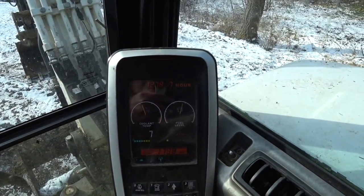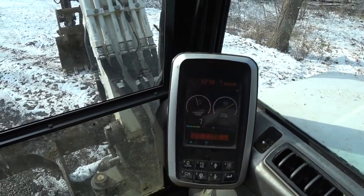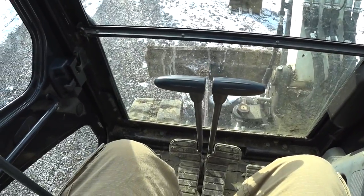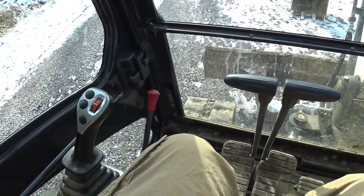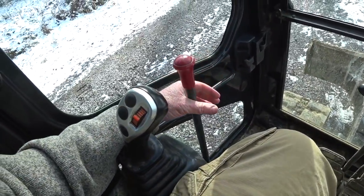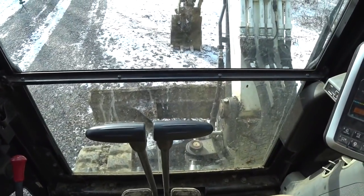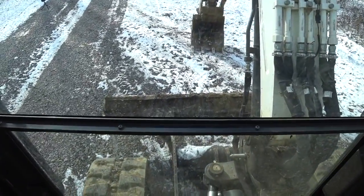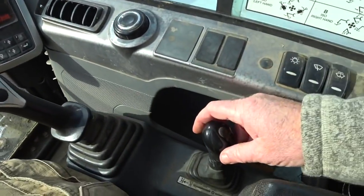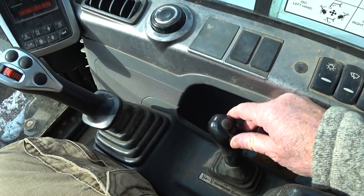This machine has 1,278 hours on it. First thing you want to do when you're ready to operate — the armrest will go down. When you're getting in or out of the machine, pull up on this right here. The blade on this machine is very handy to have on an excavator — the control for that is right here, pull up or down.